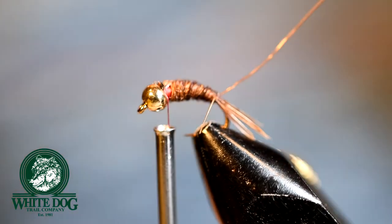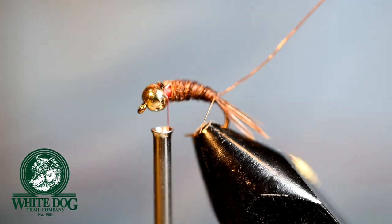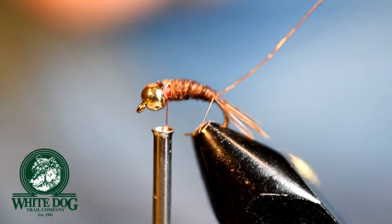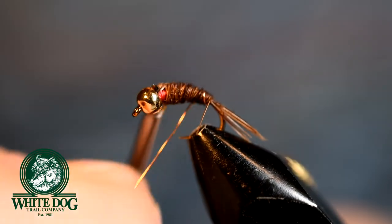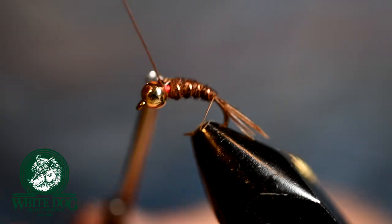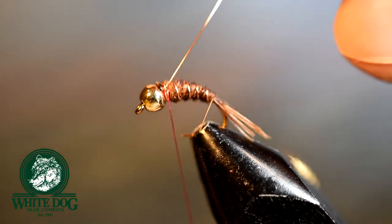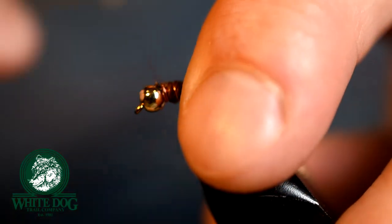To help secure the fibers in here — they're pretty delicate on the pheasant tail — after a fish or two, if you don't counter wrap the wire, which is basically wrapping it in the opposite direction that you wrapped the pheasant tail, then you would find it falling apart on you. So we're going to take the wire and wipe it under, counter wrapping it, just trying to keep the wraps fairly even. This is basically creating a segmentation of a typical nymph body. You can do the helicopter thing to cut it off — whatever you want to do — then just secure that in.